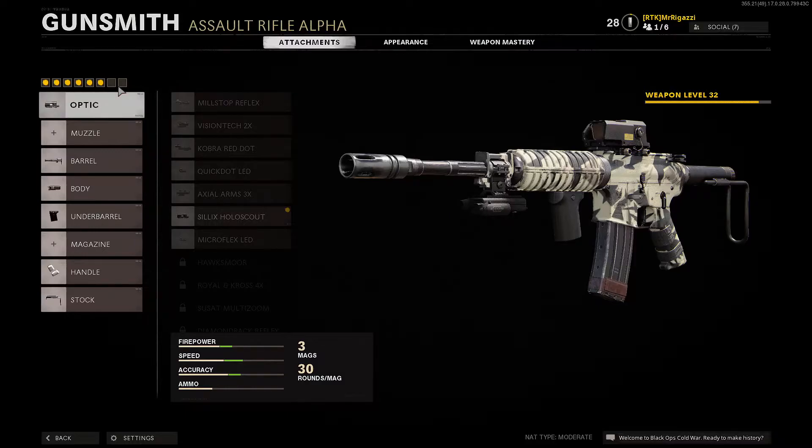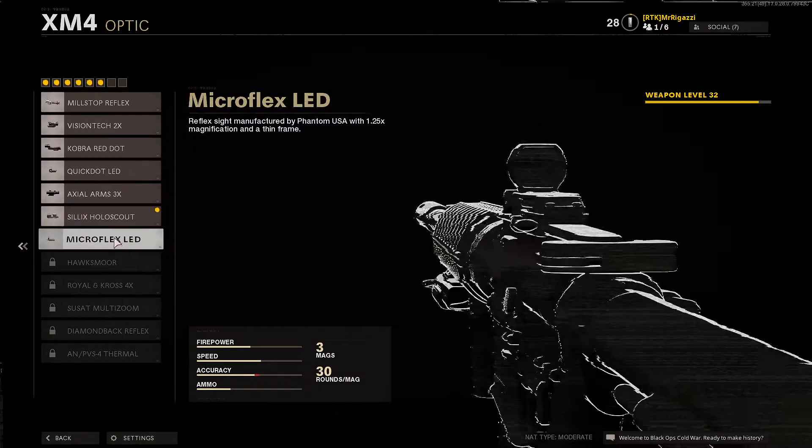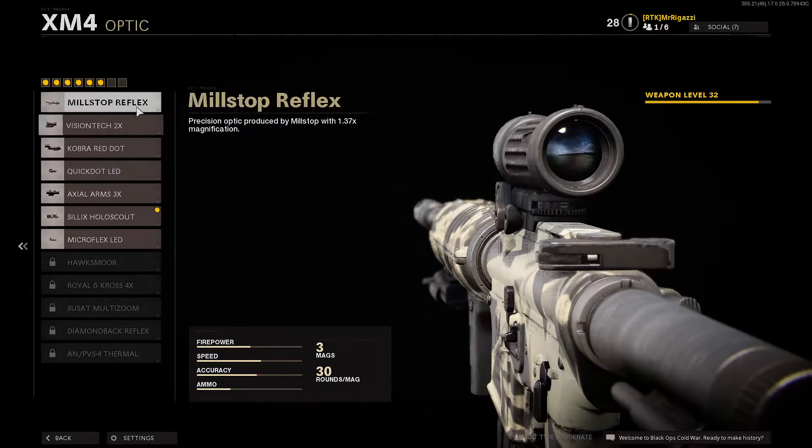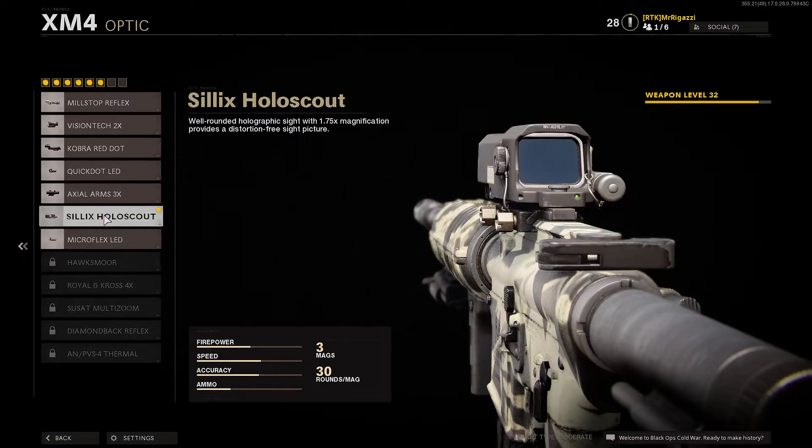So go into your gunsmith. For the optic, it doesn't really matter — whatever optic you want to use, whatever you're comfortable with. I put the holoscout on there. I've been using it, I like it, but any of these scopes will work fine.